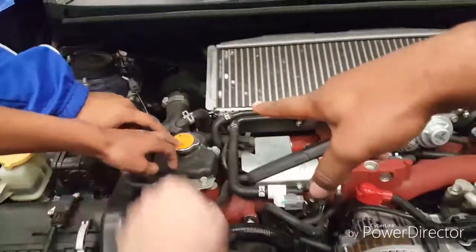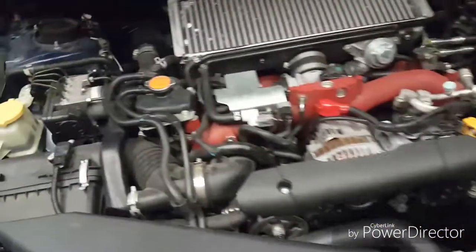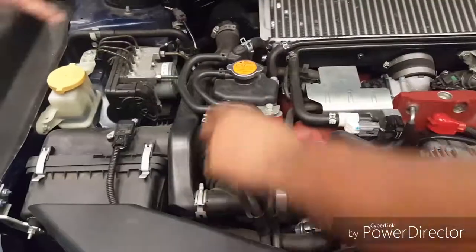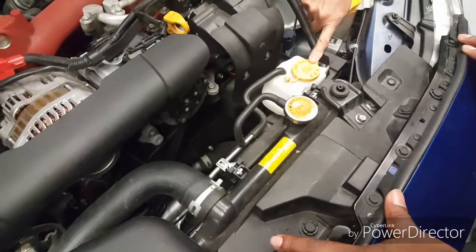Don't open this one — open that one, because if you open this one it will spray out. That's the radiator — that's the coolant tank. This one is just the intercooler. So what is this? That's a coolant reservoir, yeah. There's two tanks.